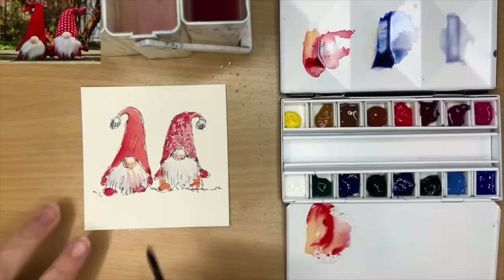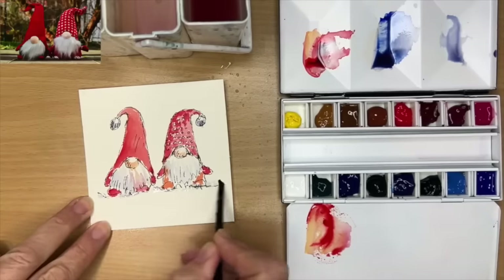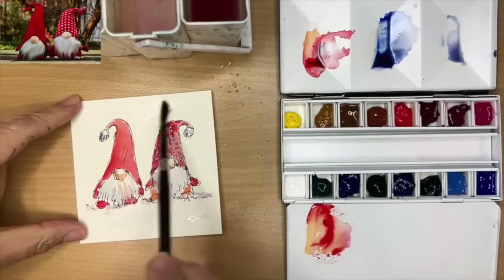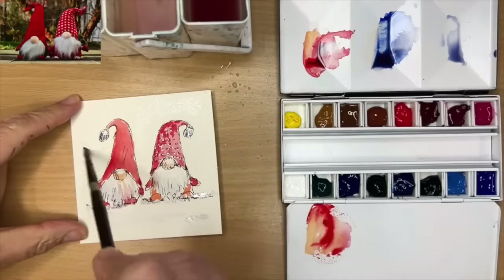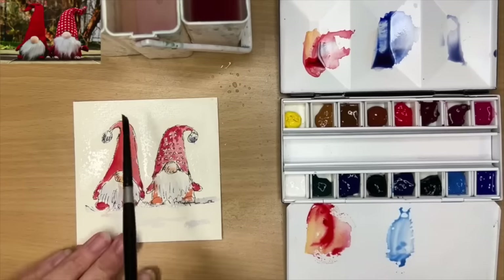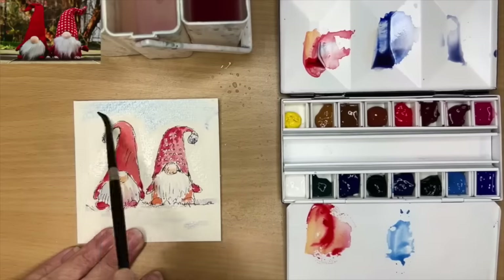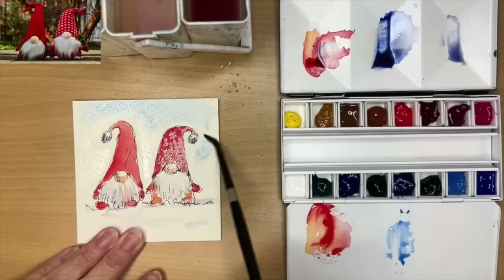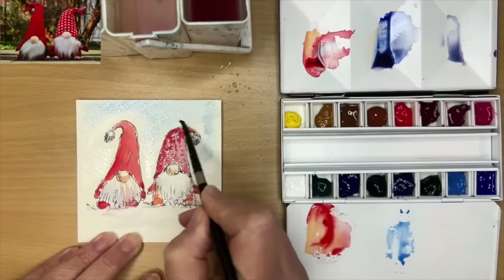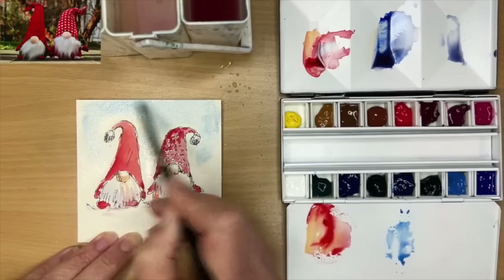I've mixed up the ultramarine with a touch of red, painting wet on dry, just a little bit of shadow. They're almost like sitting on snow so I've used a bit of artistic license, painting some shadow in the foreground as well. I've decided to paint a sky in the background — do allow your hats and gnomes to dry before you start painting the sky. I'm painting a little bit of cerulean blue wet into wet in the sky area, carefully painting around the gnomes. The blue really brings out the red and vice versa, which I quite like for Christmas cards.